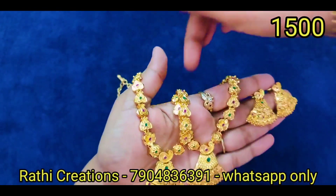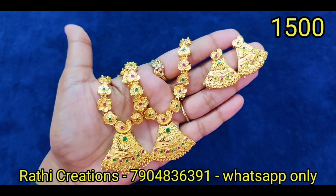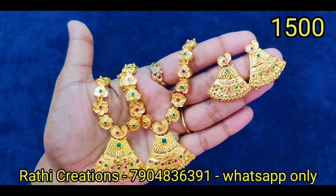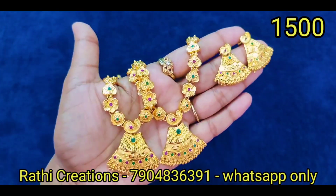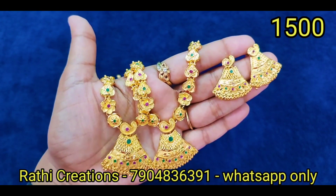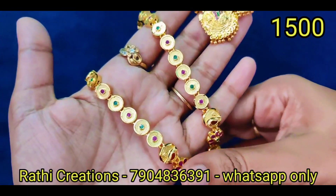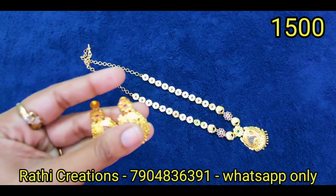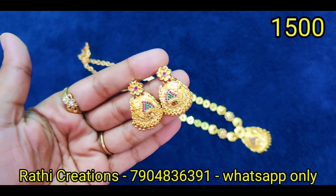If you want to participate in the giveaway, you know what to do — follow all the rules. Just comment, like, and mention. If you want to be a winner, send a screenshot of your mail ID and your address. Payment can be done via Google Pay, PhonePe, or bank transfer only.